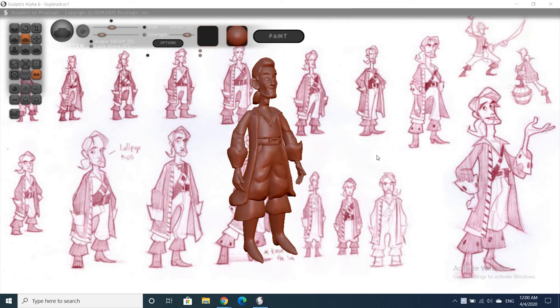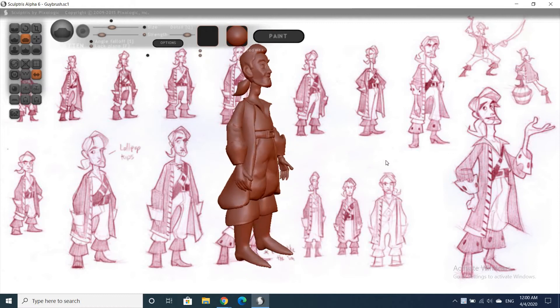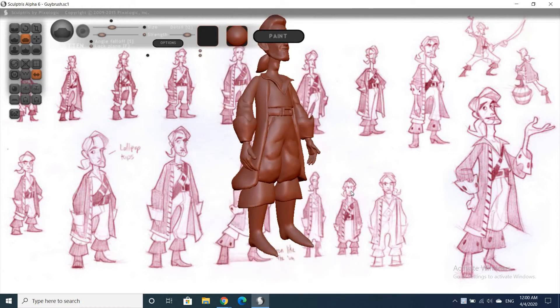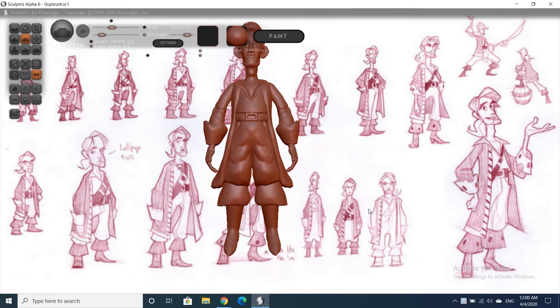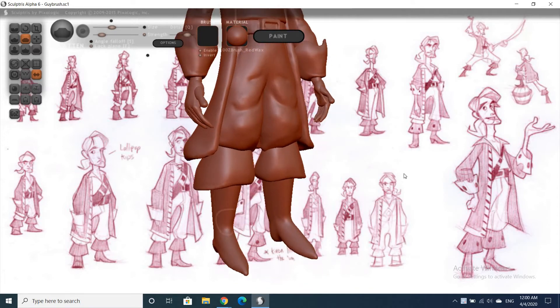Hi guys, welcome back to another Sculpt Guy brush vlog. Hope you're all keeping well. I'm just gonna finish off the model here. This could be the last video, who knows, but let's play it by ear. Right now I'm gonna work on his boots.